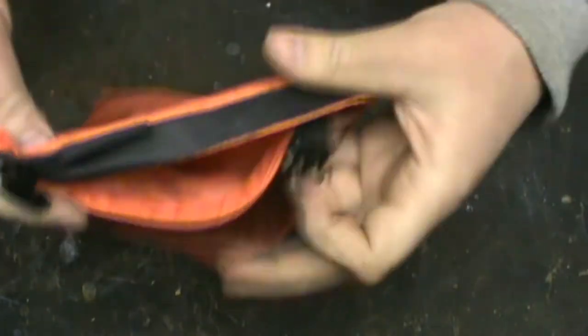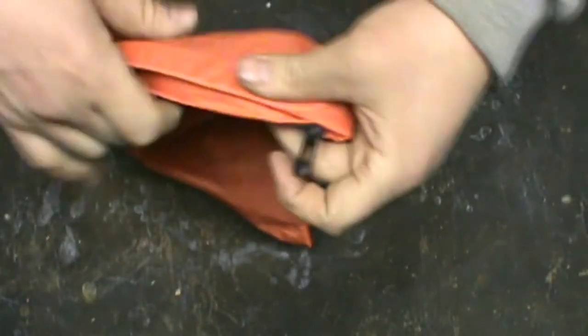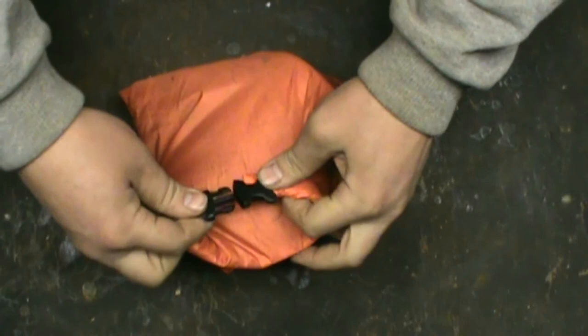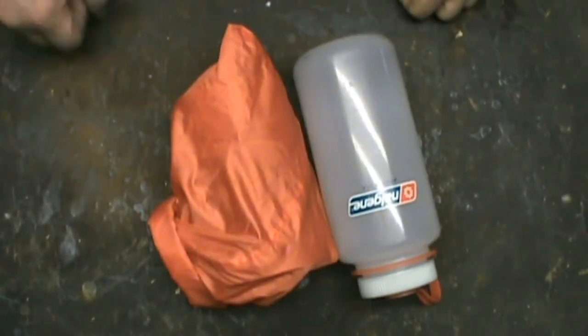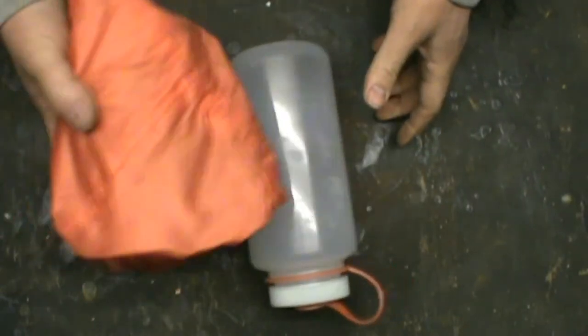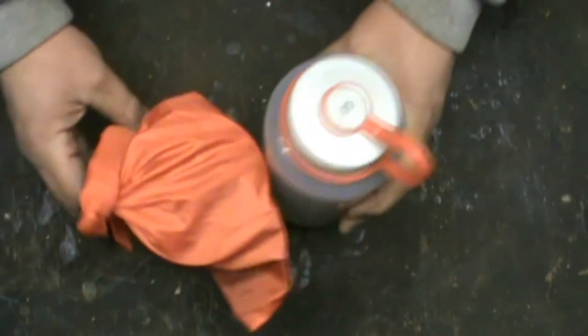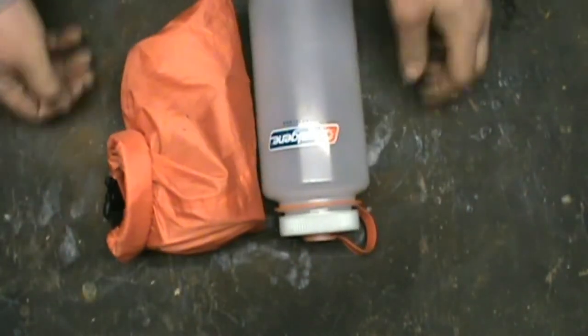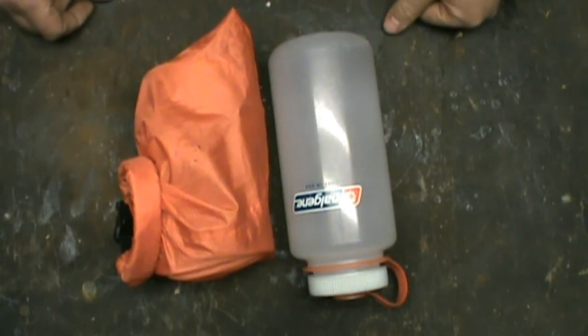Once it's down to the bottom we're good — the bag has a hole in it, but like I said it's not meant to be waterproof. It actually helps because it lets the air out so you can get everything nice and snug. That's my cook kit for camping and hiking. Weight-wise I'd say about a pound to a pound and a half. I'm sure there are lighter options, but this is the cheapest option I could go with. Thanks for watching.